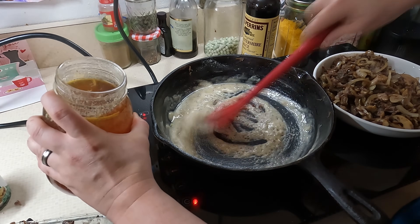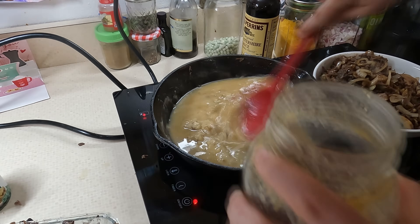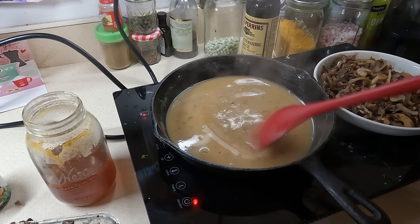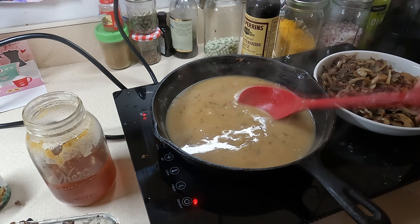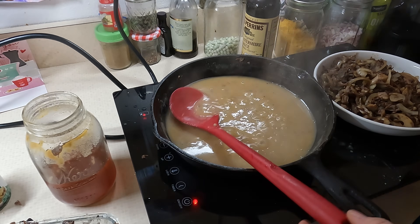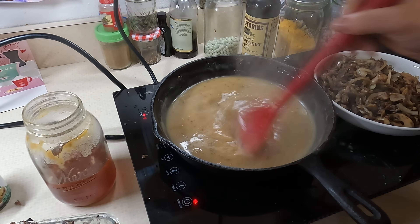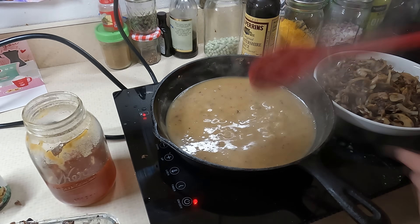I'm mixing the roux around — a whisk would be ideal but I'm using my spatula. I kept moving it around as it cooked and got all the lumps dispersed. As it starts bubbling it begins to thicken up. Make sure you taste test — I took a taste to see if it needed more seasoning. Salt is usually what it needs; I don't salt my stocks when I make them so most of my cooking requires salt added in. I threw in a little more pepper too. You want the gravy to be flavorful but remember you're adding all that meat back in, so don't make it too overpowering. Every single layer of your cooking should have flavor.